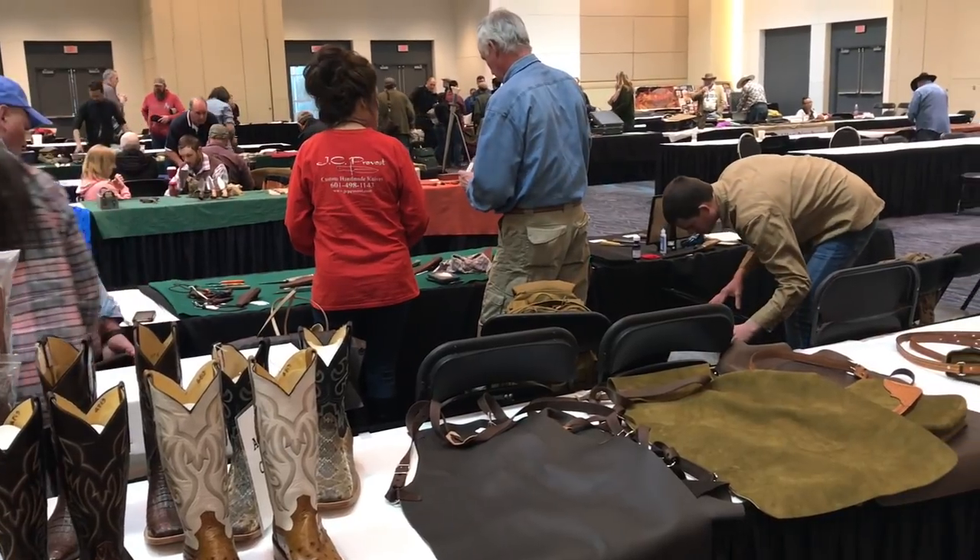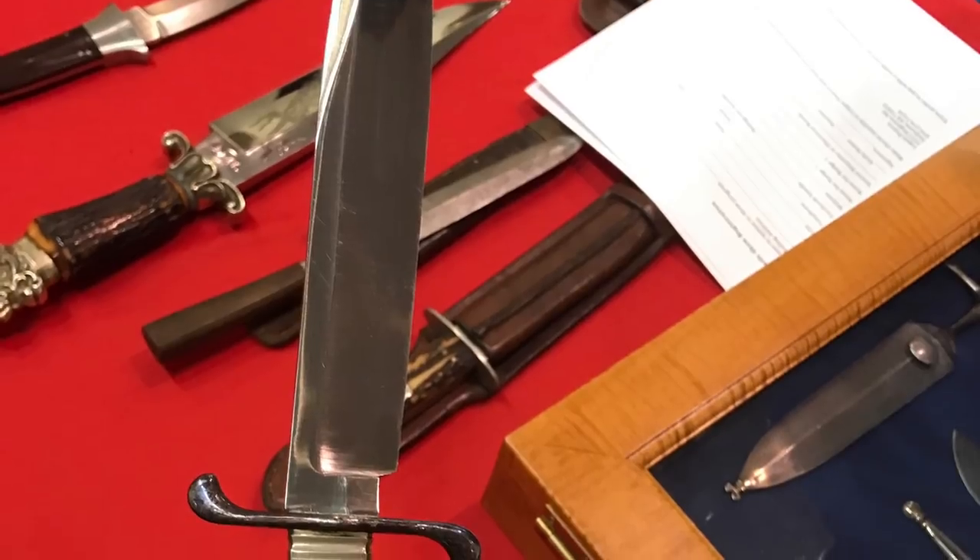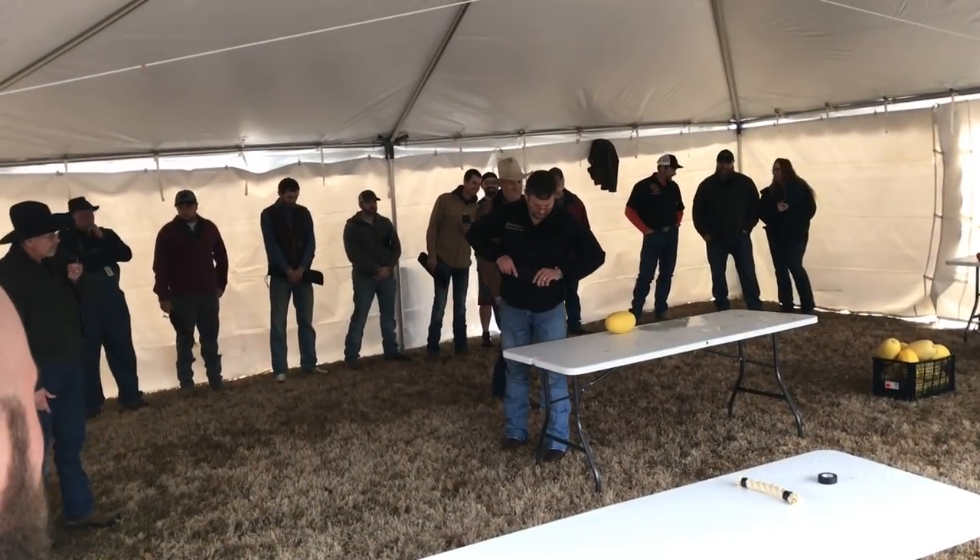Here's a tip for you: if you're ever at a knife show and Mark Zaleski of Knife World slash Knife Magazine is there, you'll want to go and check out what cool old knives he's brought.